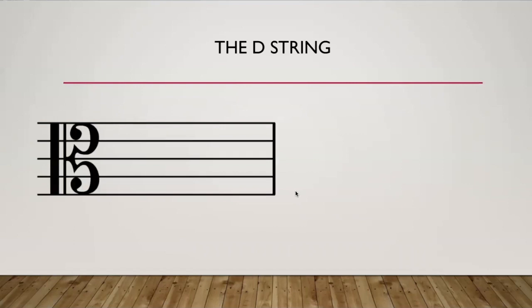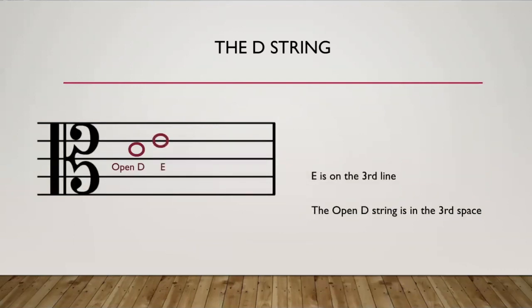On the staff, the D string notes are located as follows. We have the open D, which is in the third space. You have the note E, which is on the third line. You have the note F sharp, which is in the fourth space. And our last note is G, which is on the fifth line. Remember: E is played with your first finger, F sharp with two fingers, and G with three fingers.